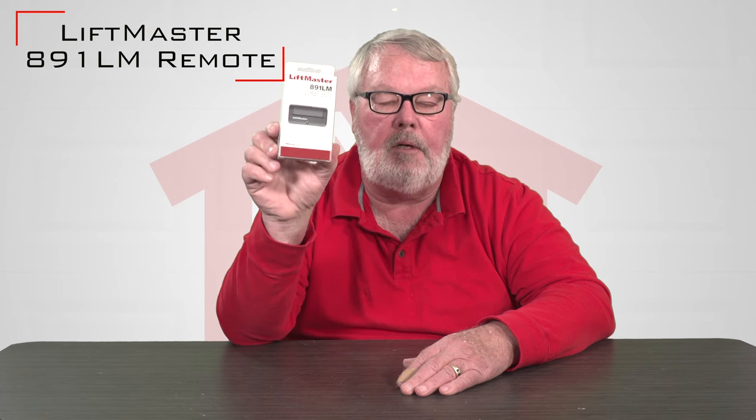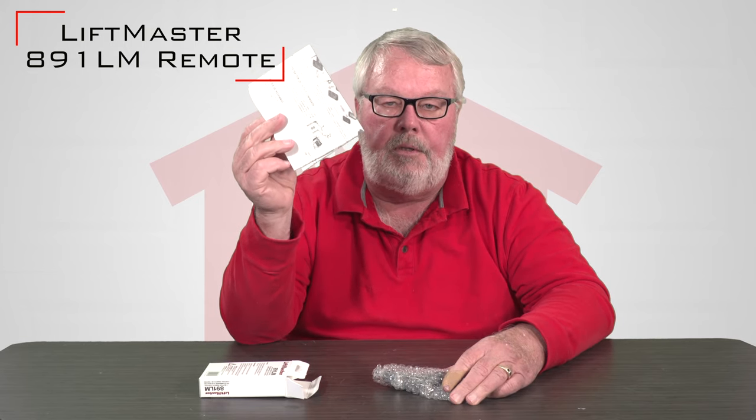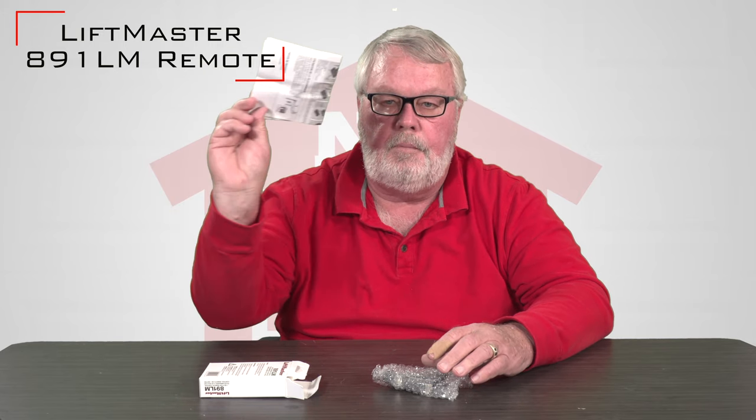When you get it, it will come in a box. We open up the box — the most important part we're going to pull out of here are the directions. Please take a few minutes to familiarize yourself with these, because these will tell you anything that you need to know to program this transmitter. Keep these for future use.